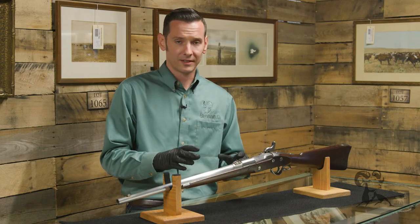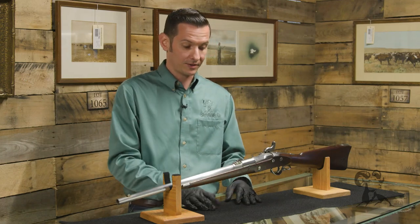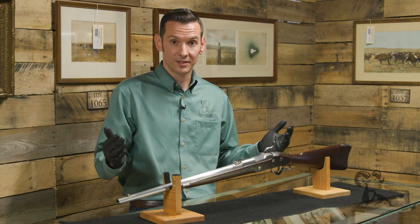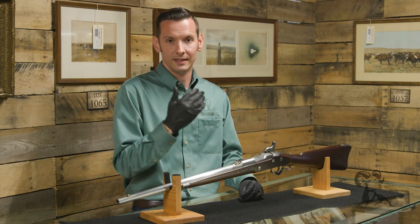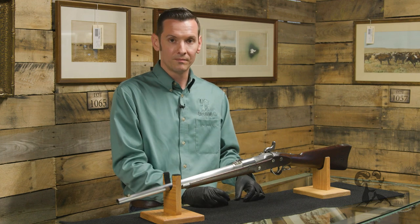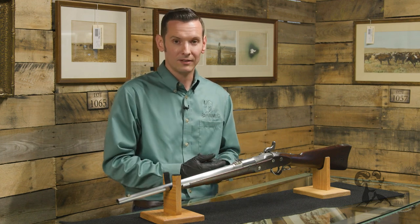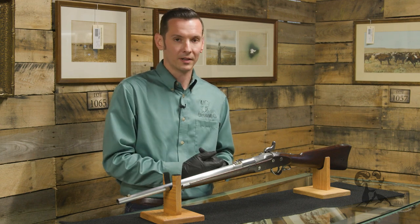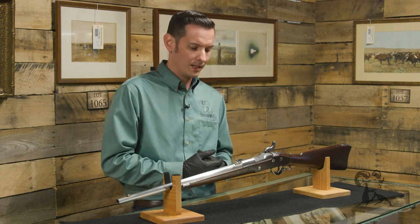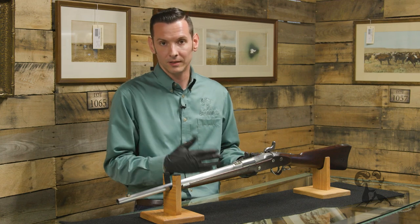A cap replaced the primer, just like in a metallic cartridge. This system was much faster than loading a musket because it cut down the steps needed to get ready to fire. It's not as fast as metallic cartridges, but far more convenient — though you still had to worry about keeping everything dry, since wet paper or wet powder was always a problem.